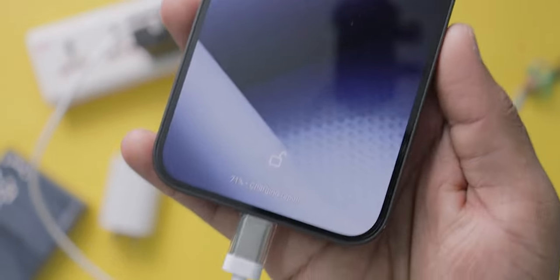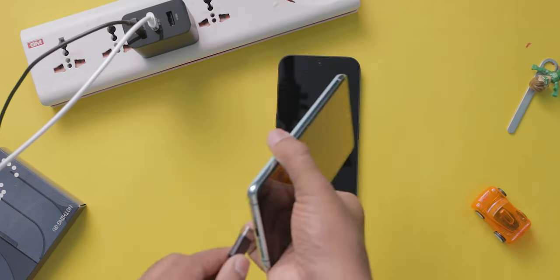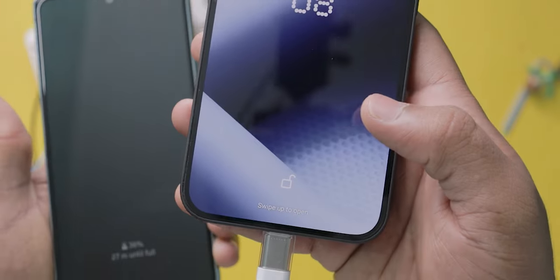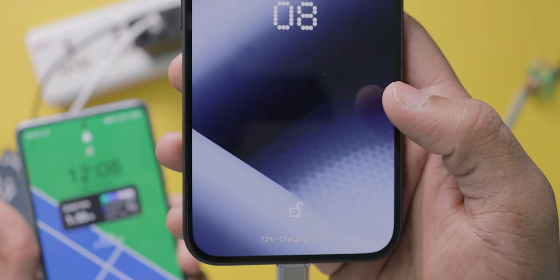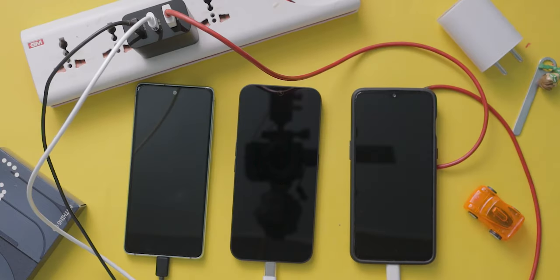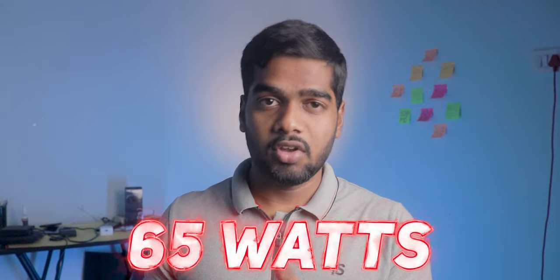I tested charging a single mobile first — yes, it charged fast. Then I connected all mobiles at once. Whatever the device, the first two will get fast charging and the third charges slowly. I tested multiple combinations: OnePlus and Nothing then Samsung, then Samsung and Nothing, and so on. In every case, whichever mobile is connected via the USB-A slot charges slowly. If you're only charging two mobiles, both charge fast. I currently don't have a device to test the maximum 65 watts speed.